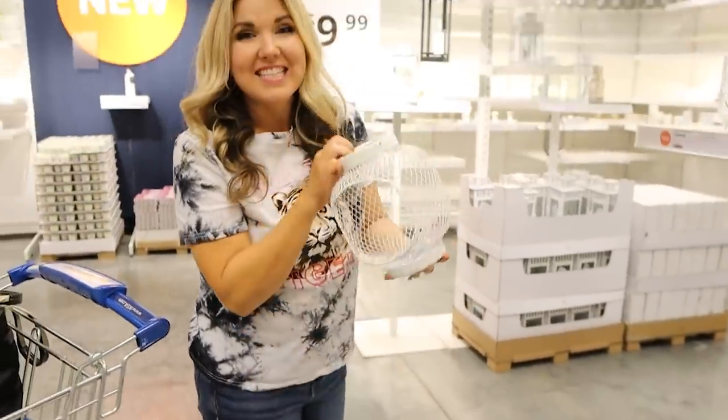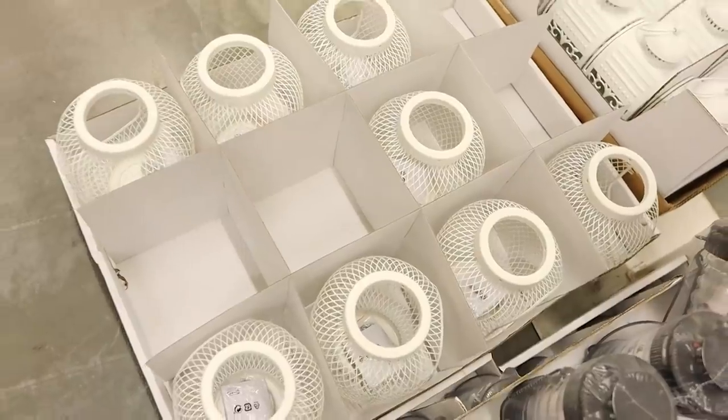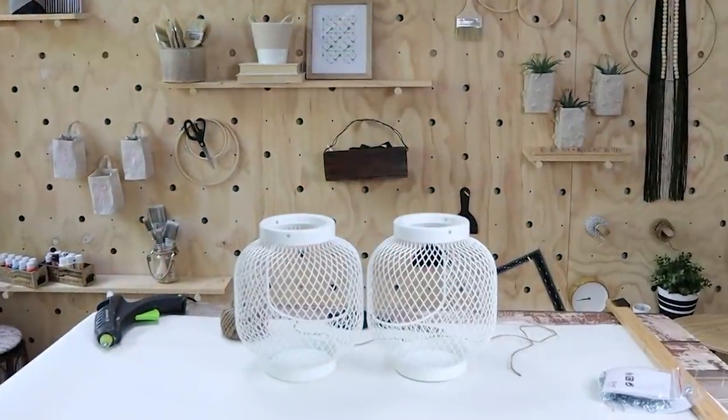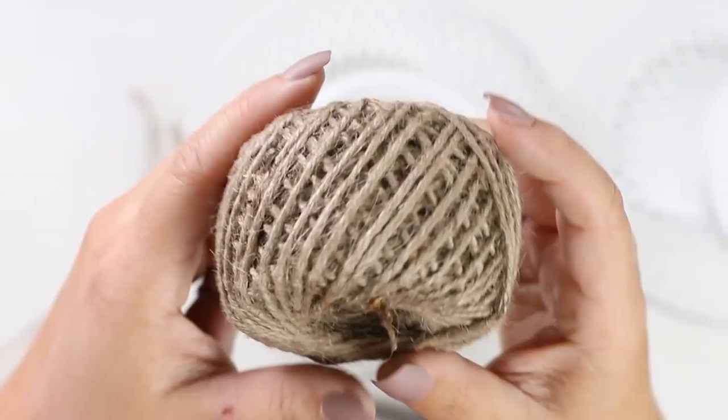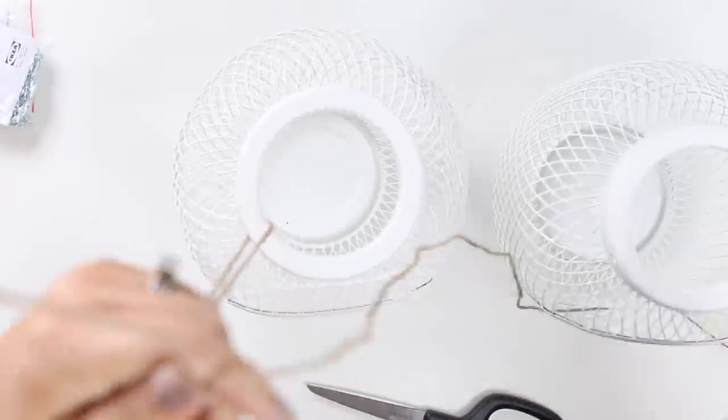This is a new lantern at $9.99 — we're gonna get a couple and do a DIY. I was really excited to find these lanterns for under ten dollars. They come with a little chain, but I decided to use twine because I thought that would look so much better.